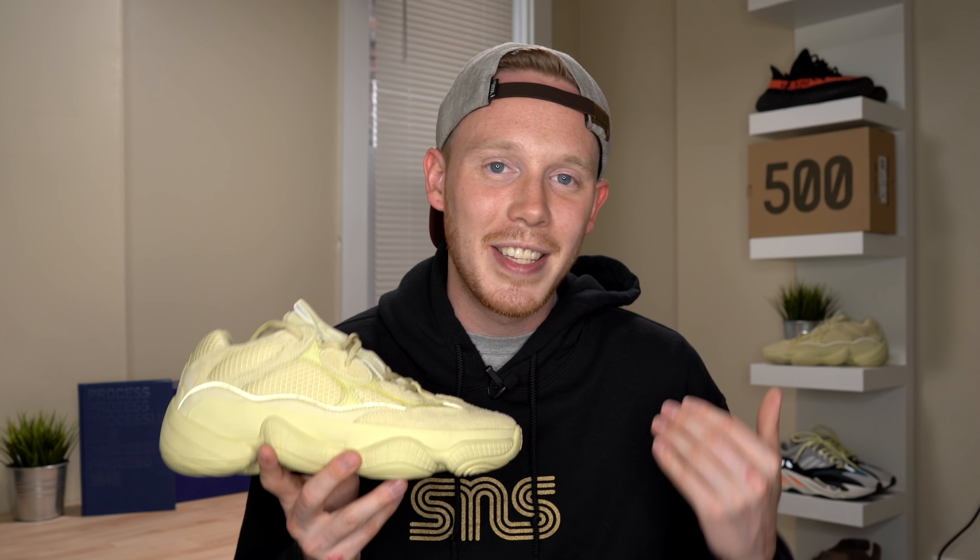What's up everybody, I'm Seth Fowler and today I'm reviewing the not-so-new Adidas Yeezy 500 in the Supermoon Yellow colorway. Before I get into the materials and construction, it's pretty interesting that I originally wasn't planning to buy this shoe. The only reason I ended up picking it up is because I walked into Billionaire Boys Club and they had a full-size run just sitting there — so I took it as fate that I was supposed to have the shoe at retail.